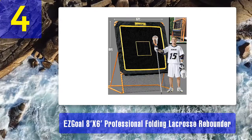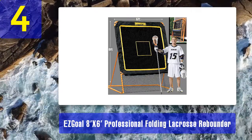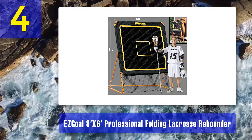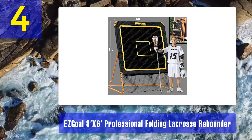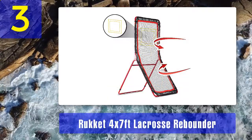Pros: high-quality materials for durability, 50% larger surface, adjustable rebounder angles, foldability. Cons: the manual is hard to understand.